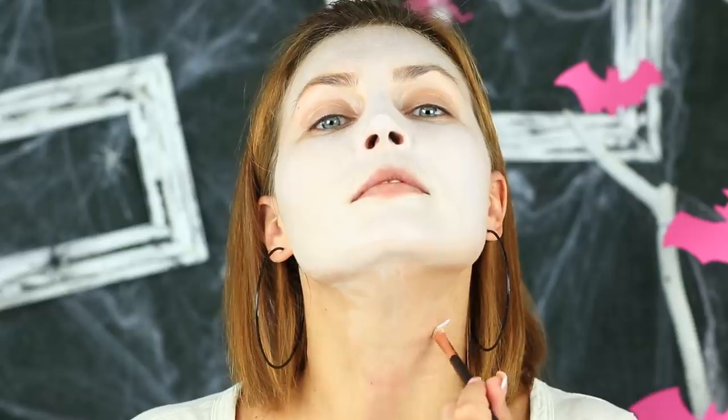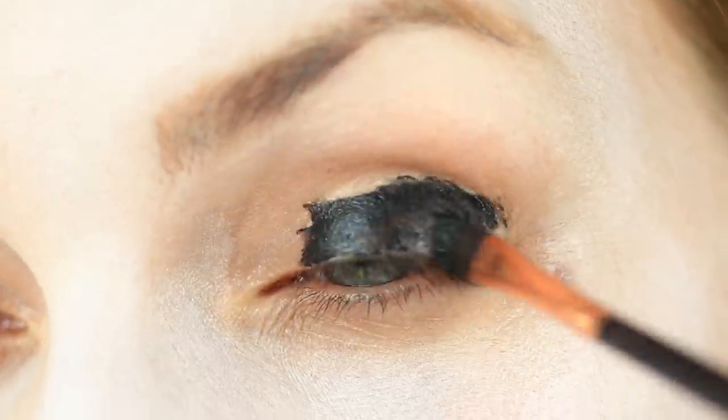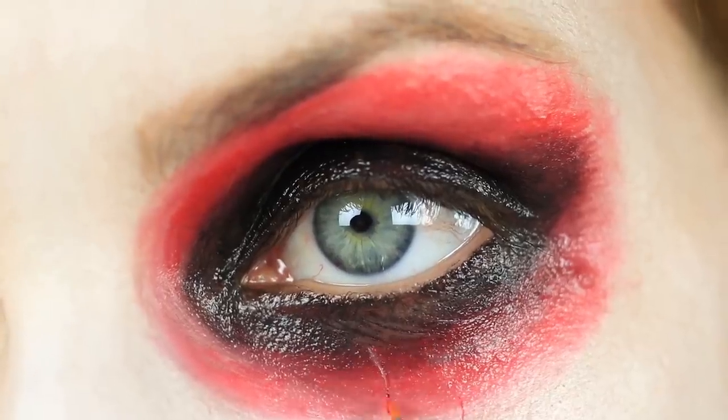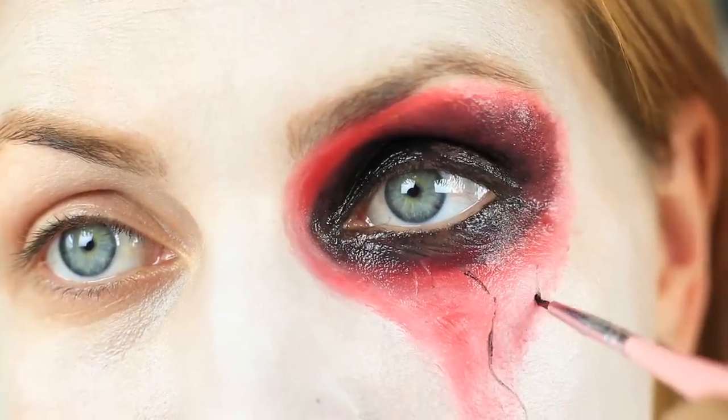Do you want something classic like this creepy Halloween look? Let's do it together. Cover your face with white color, leaving your brows, lids, and lips unpainted. Define a line in the middle of your neck and cover the area white up to the line. Apply black color on the area around your eyes — don't spare the makeup, the black coat should be even and thick. Apply red color around the black and make thin red lines from your eye downward. Blend them, then draw thin blood vessels on top.